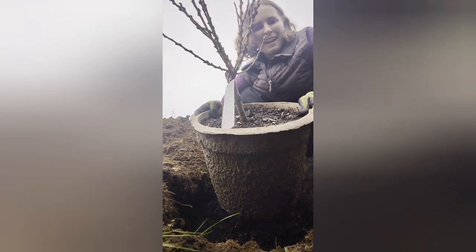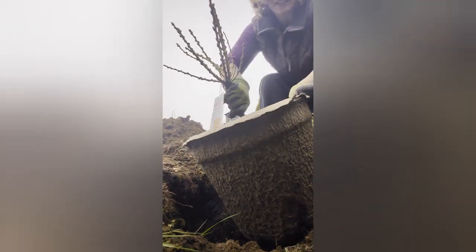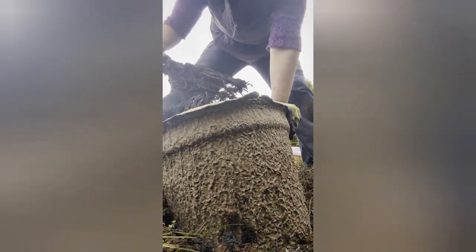We're going to take this fruit tree out of the container and see what the roots are looking like. Here is my tree with a whole pile of dirt in the pot — not entirely what I expected, but we'll work with that. Before we get started, I'm going to add the fertilized water into the hole, and then we're just going to use the soil from the original pot mixed with the native soil and get this thing planted.